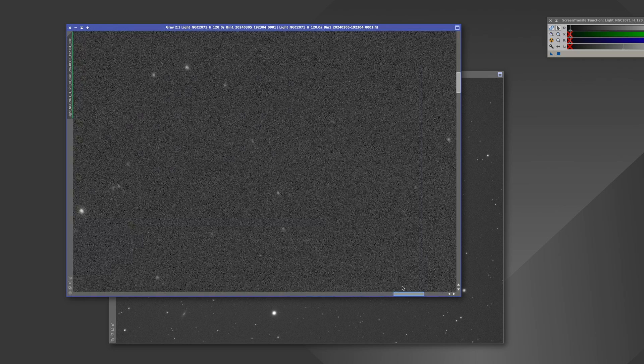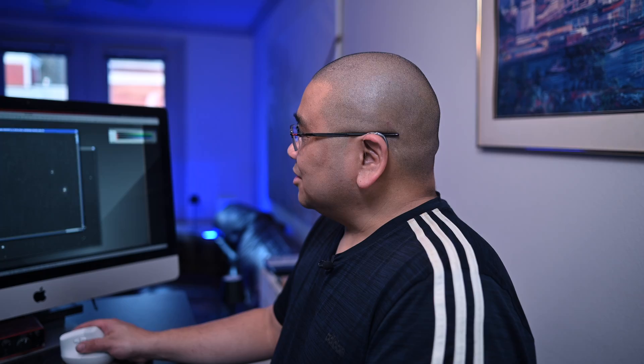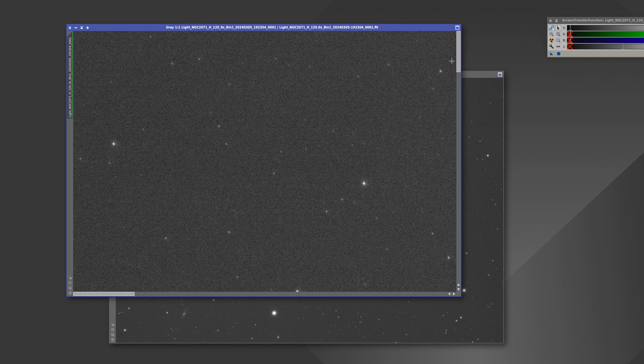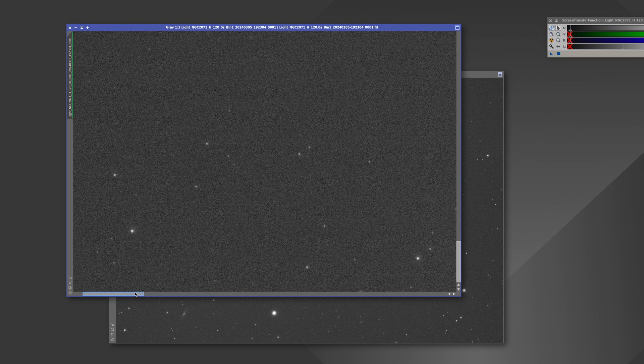Looking at the corners, these stars look pretty good — they're nice and round. Really impressive for a little mount like this. The left-hand side still looks really good. It's not perfect, but keep in mind we're zoomed way up on the stars. The bottom left-hand corner still looks good, and these are super tiny stars, so the mount is definitely doing its job.